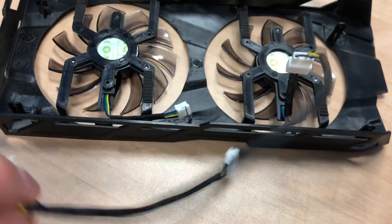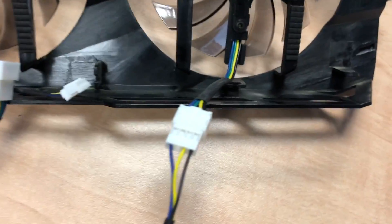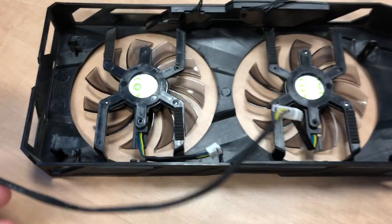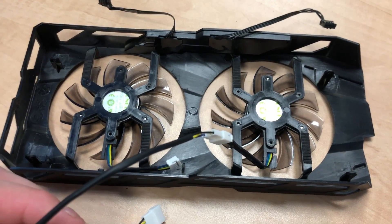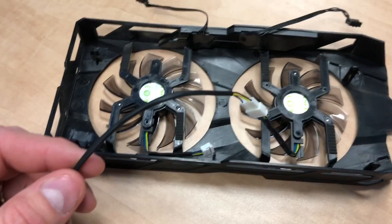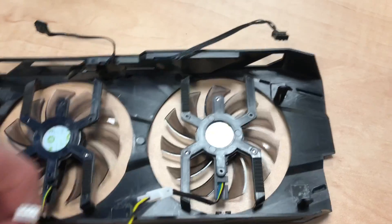The fans are in. I tried to orient the pigtails on this side of the card because we're gonna connect them and use the existing channels to chase them over to where the plug-in is. When you put this in it's not gonna be pretty — there's a lot of excess wire. I don't make pretty rigs, I make functional rigs, so you might have some wires hanging out. Do the best you can.